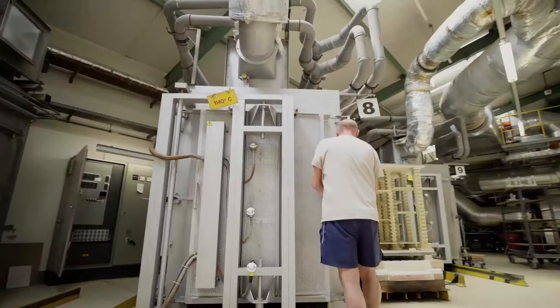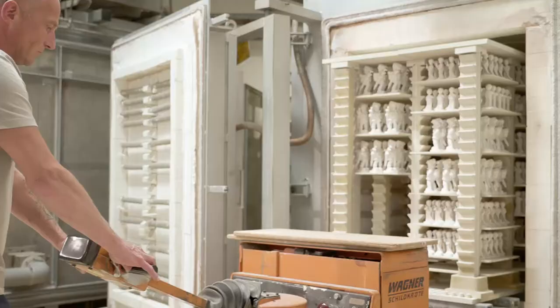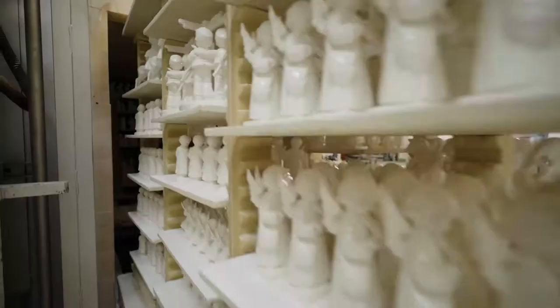Welche Brände, welche Brennvorgänge gibt es denn? Der erste wäre jetzt der Schrübrand, bei 1140 Grad. Da werden die Figuren dichter und bekommen ihre mechanische Festigkeit. Der zweite ist der sogenannte Glattbrand. In dem Glattbrand wird die Glasur eingebrannt. Was passiert dann danach? Nach dem Schrübrand kommt die Schrükontrolle, da wird kontrolliert, ob Risse in der Figur drin sind, die man dann zustreichen kann. Danach geht es zum Glasieren, in die Glasiererei. Da wird die Glasur aufgetragen und wird dann im zweiten Brand, dem sogenannten Glattbrand, bei 1040 Grad gebrannt. So ein Brand dauert circa 17 Stunden. Dann geht es weiter in die Malerei. Da bekommen die Figuren ihren Dekor, und die Farbe muss natürlich auch noch eingebrannt werden – das passiert bei 640 Grad.